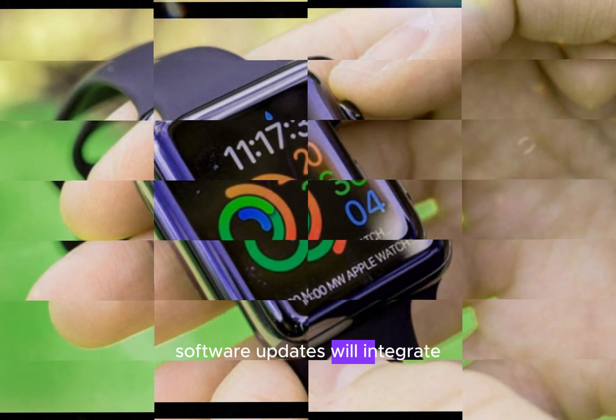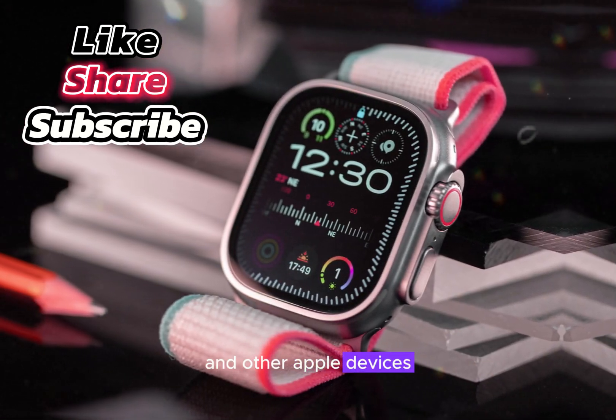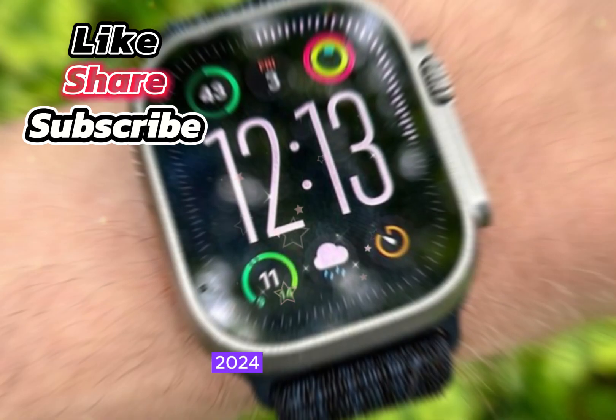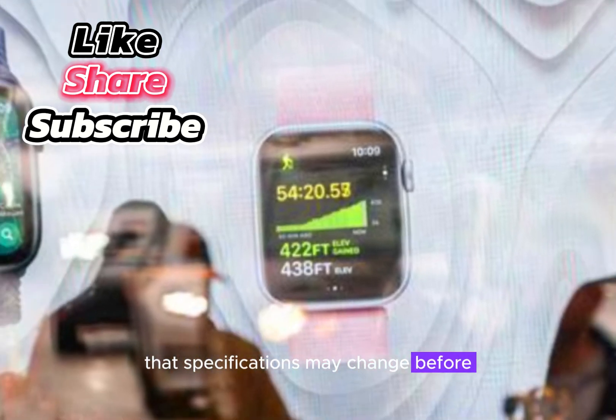Software updates will integrate watchOS 10, introducing new health and fitness features and seamless integration with iPhone and other Apple devices. The Apple Watch Ultra 3 is expected to launch in fall 2024, around October. However, please note that specifications may change before the official release.